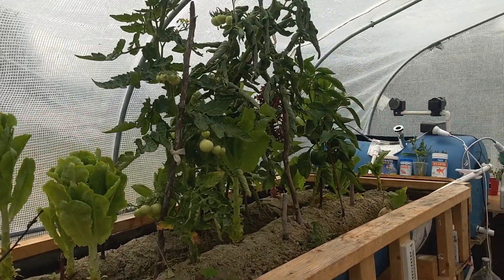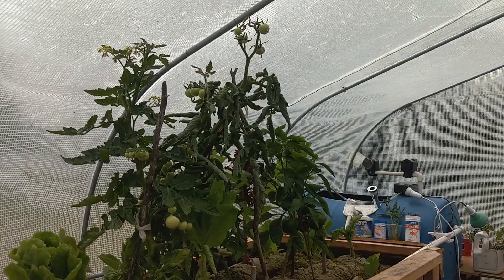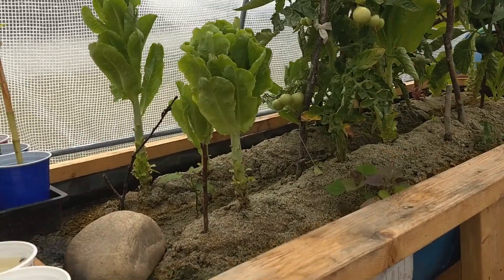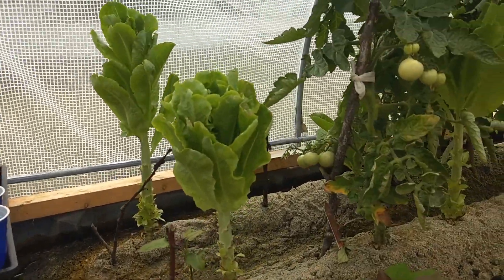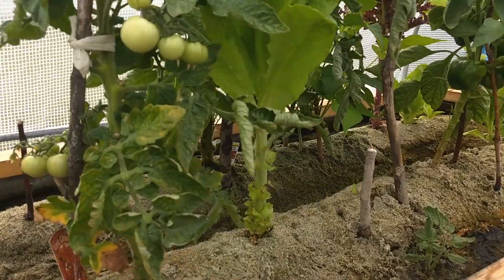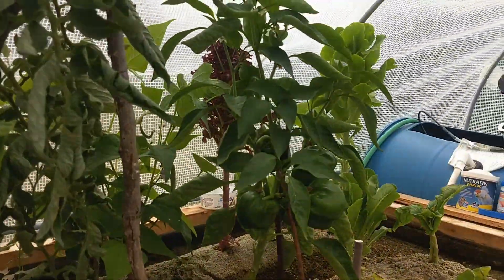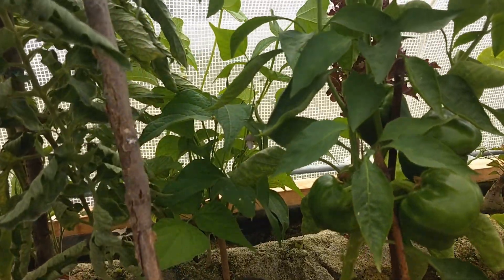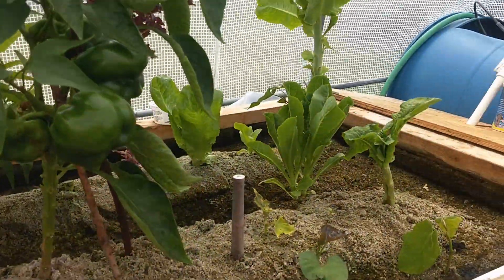Everything grows very fast inside. There are two tomato plants, some lettuce, green pepper, beans out there, and more lettuce.